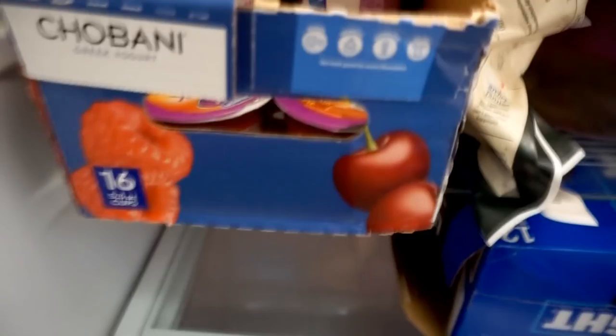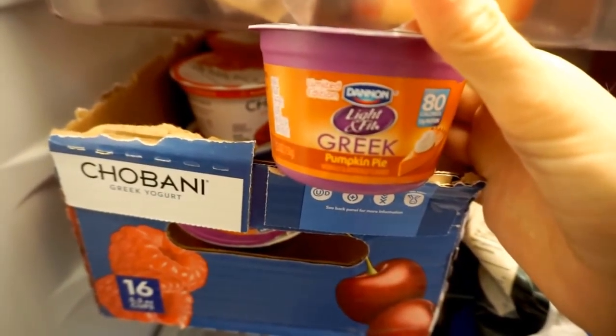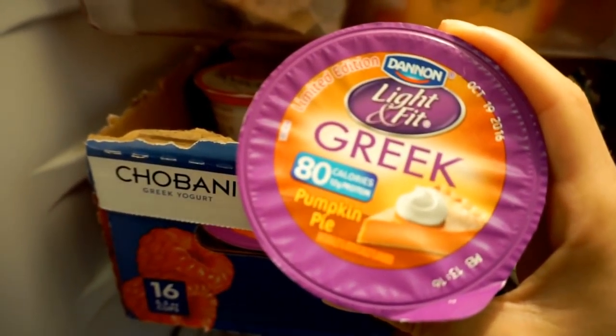If you guys have not been to Walmart, you need to go right now — because pumpkin pie! I keep going to Walmarts and Targets and depleting their stock of pumpkin pie and the apple caramel Light and Fit Greek yogurts. They're so good.